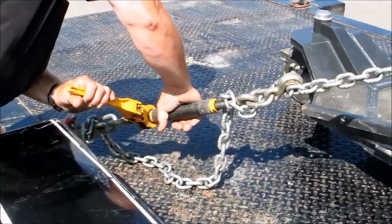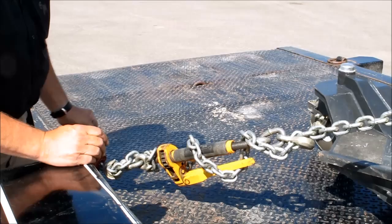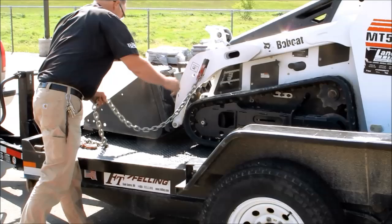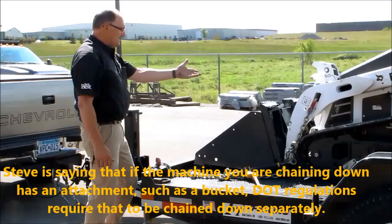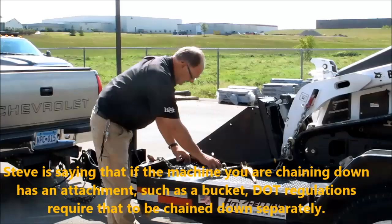Then you need to flick your switch tight. The reason for this is the chain can be wrapped around this and not hang all over the trailer. Also, another DOT regulation is that if you have an attachment on — whether it's a bucket, stump grinder, or auger attachment — that also needs to be chained down separately.